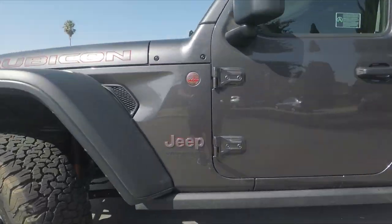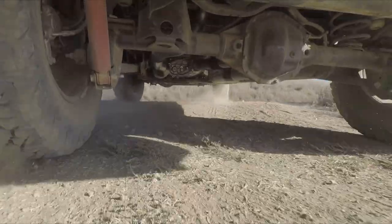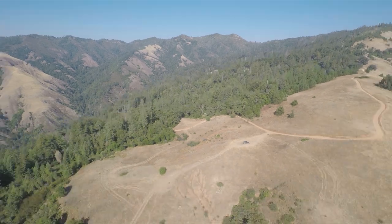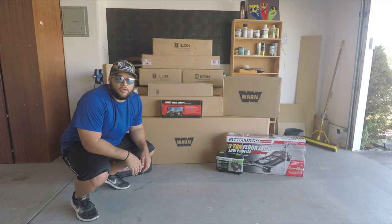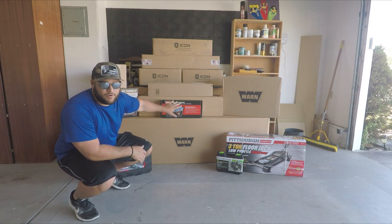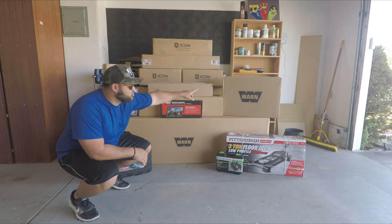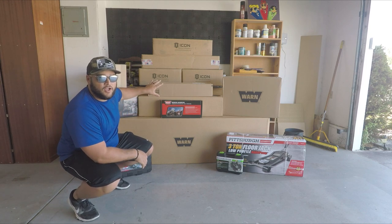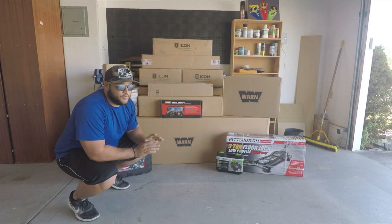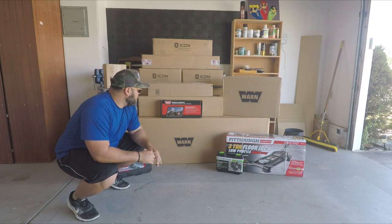Not gonna lie — buying all this was a little bit painful, but it makes me pretty happy right now. As you can see, we've got the Warn front bumper right here, the Warn winch up that way, the skid plate right here, and some other assorted Warn items. And don't tell anybody, but that is my Icon suspension system that just came in, so we're gonna put that on later.